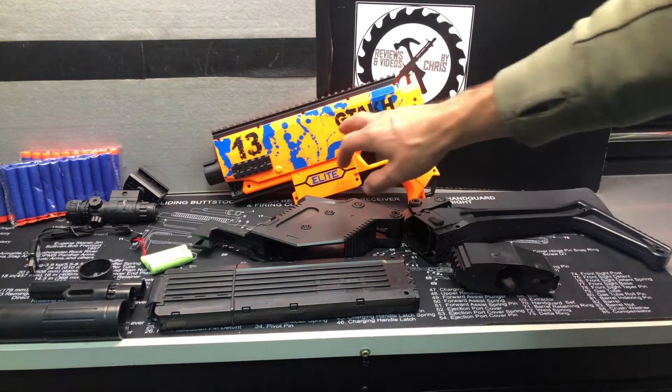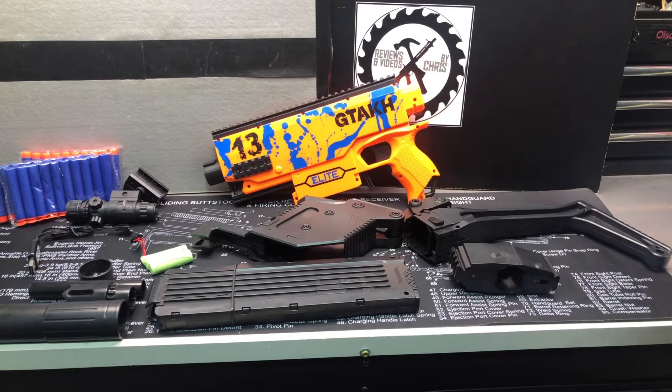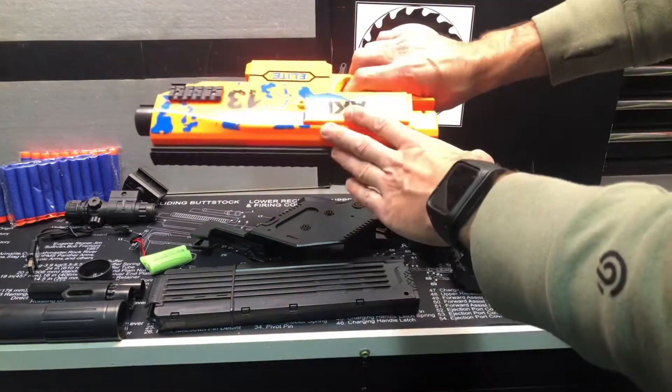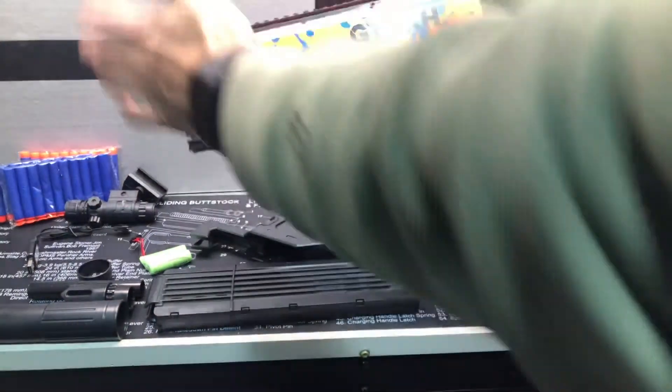Here we are with the GTA KH brand blaster, foam dart blaster. This is the Stylet foam dart blaster. You can see it's a nice looking blaster with nice rails on the side and on top.